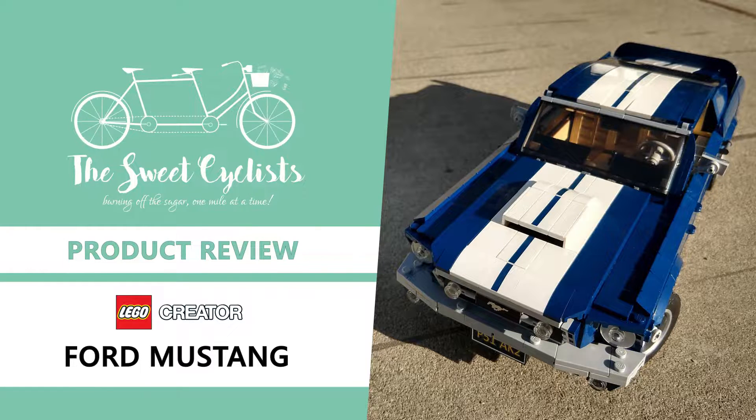Thanks for tuning in. This is the Sweet Cyclist and today we're going to be having a fun review and build of the LEGO Creator Ford Mustang.